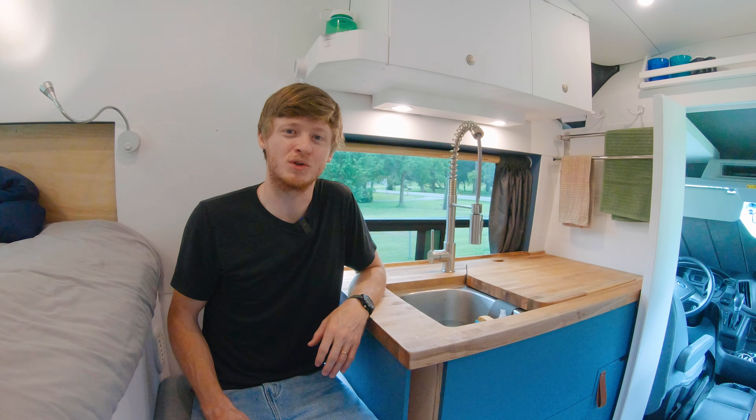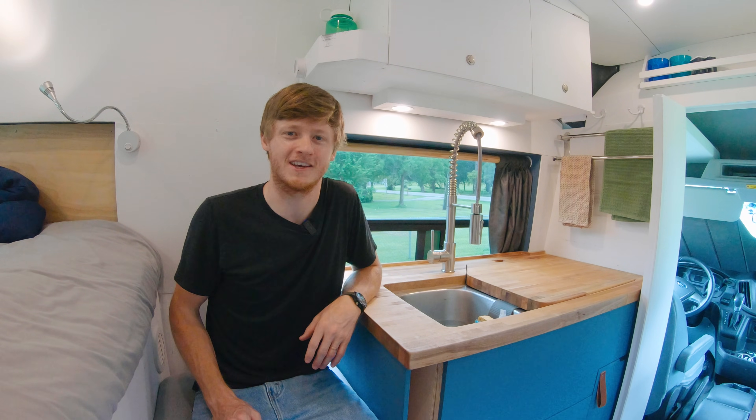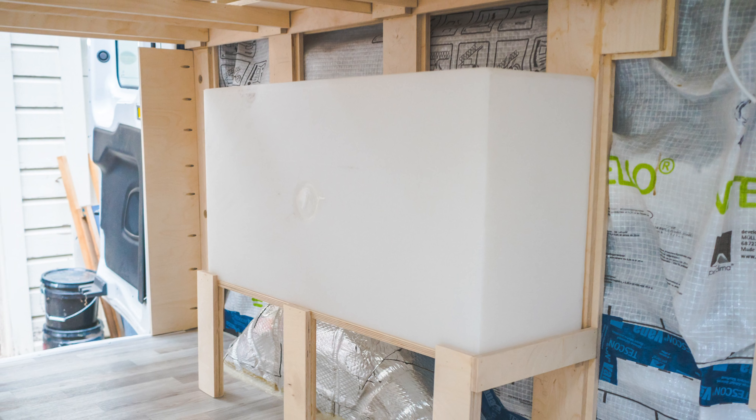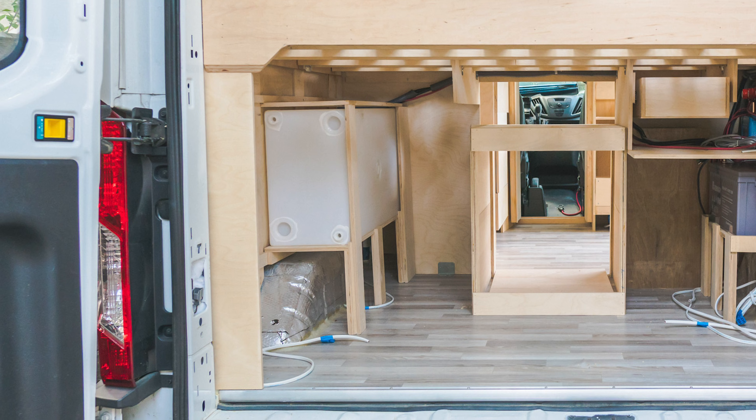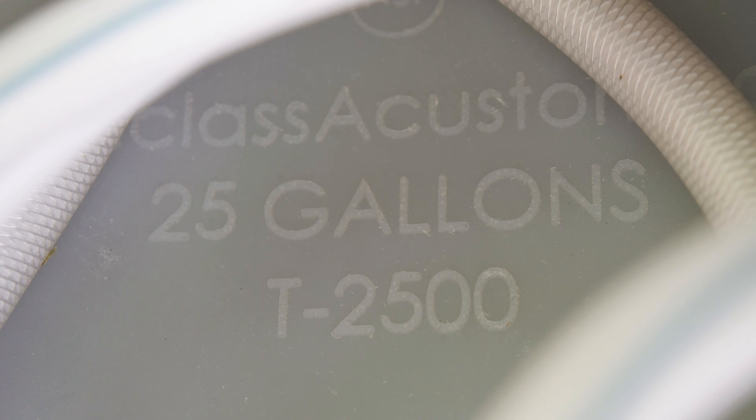For the fresh water tanks, you can either go with a large fixed tank or smaller, more portable tanks. I went with a large fixed 25-gallon tank. You can find these tanks in a variety of sizes and shapes, both larger and smaller.